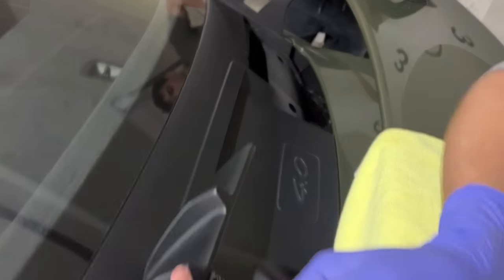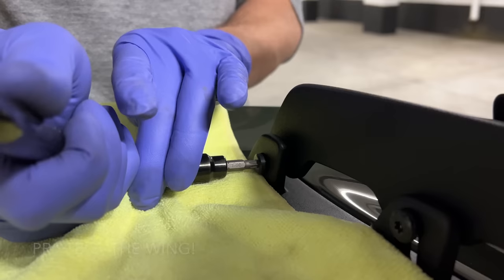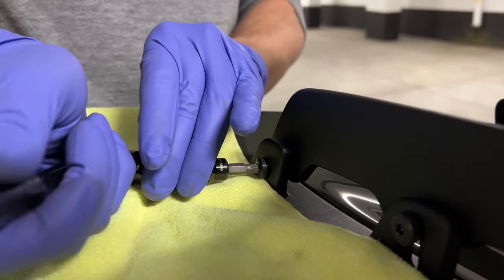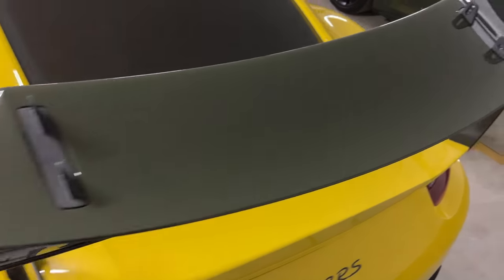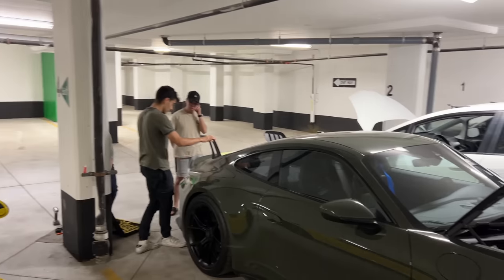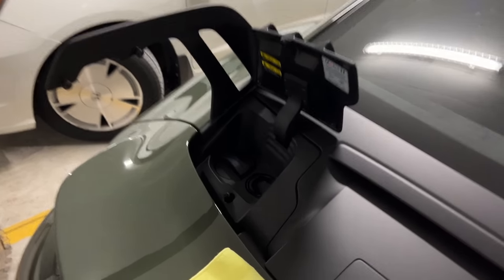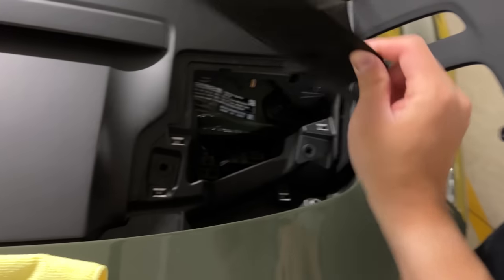First we have to take off the wing with P30s so we can get easier access to these areas, because this piece has to come off too — the plastic piece. The GT3 wing is not as wide as the GT2 RS, as you can see. The next step is to take this piece of plastic off, and this part has to come off as well, like that, and then that piece comes up from here.